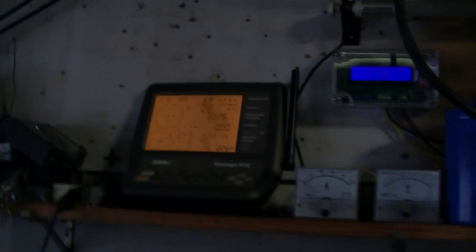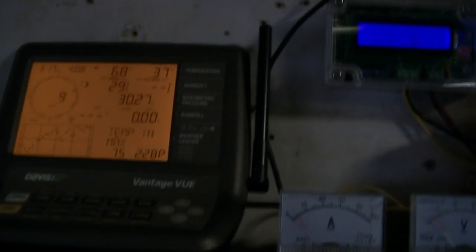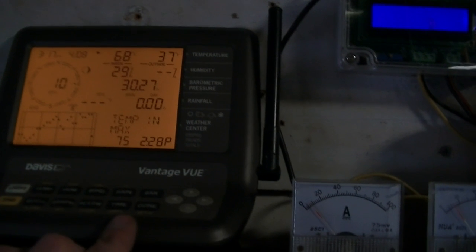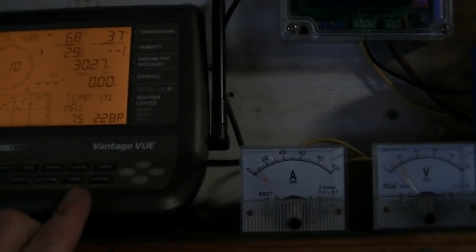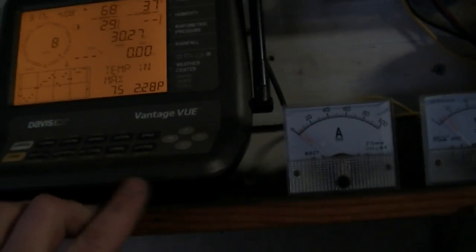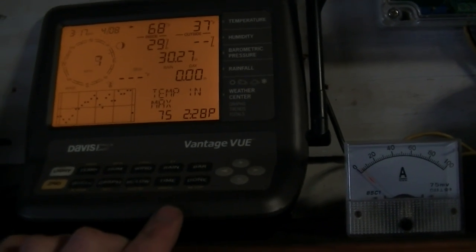What we're going to do is get some base readings here as soon as my Davis picks up the wind speed. Now we're grid tied, we're not going into batteries. My batteries are under condition right now, running the little battery minder on them to condition them. I think two of them are bad so I'm going to have to take them out.